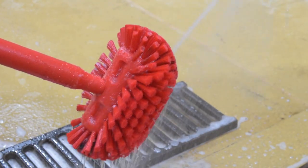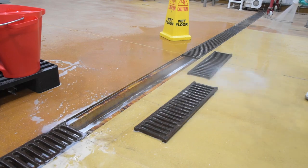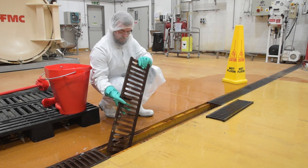Rinse the cleaning equipment to remove debris once the task has been completed. Rinse the covers and the drain gully with low pressure clean water. Inspect and re-clean if necessary. Check the drain for signs of damage, noting any found.